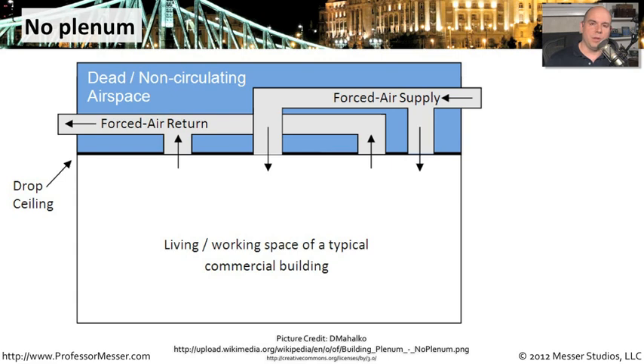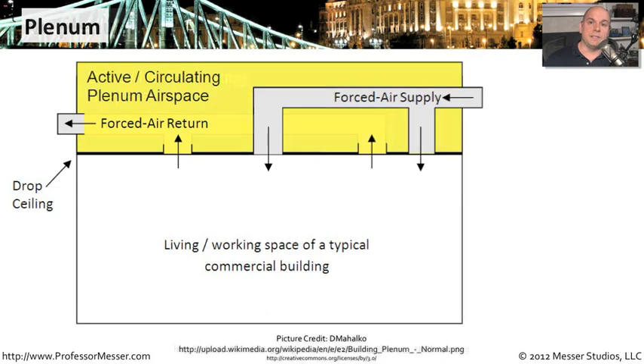That area, if there is airflow through it, is called the plenum. Your drop ceiling area may not have a plenum inside of it — it may be like an environment where air supply comes into the room and there is a separate set of connections for a return, and none of that air going into the workspace ever enters that area outside of the duct work. That is a non-circulating air space.